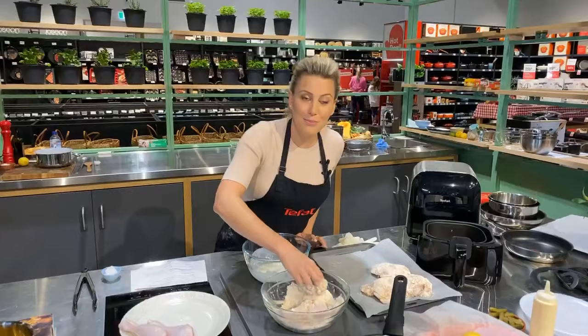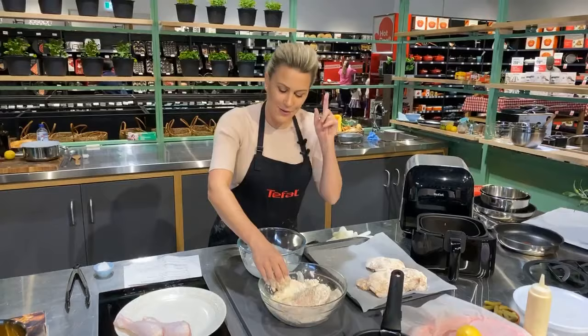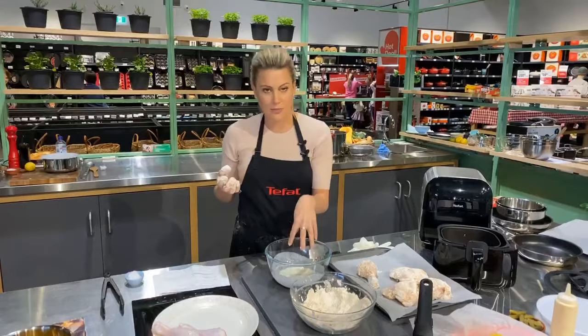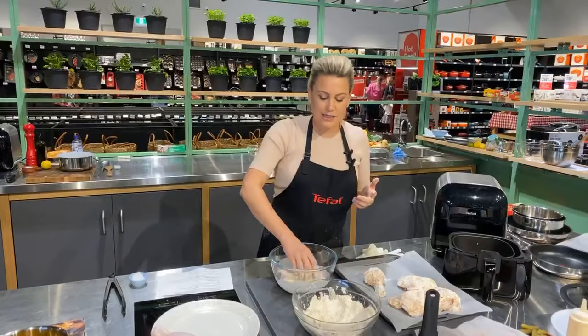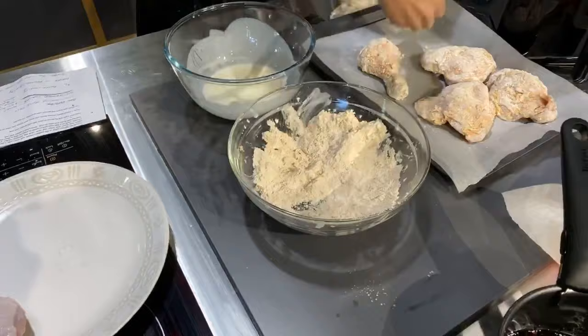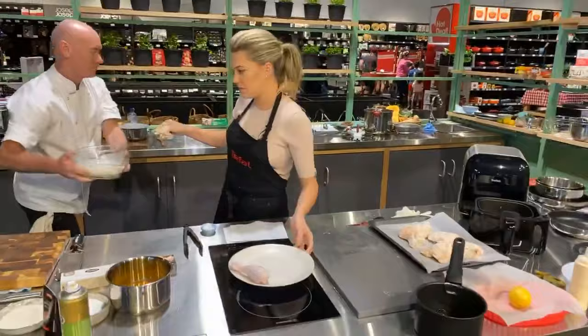You could add the spices to the buttermilk, or some minced garlic — that could be nice. Essentially the buttermilk acts as the glue, and also as a tenderiser. If you wanted, you could put your meat into the buttermilk in the fridge for a day — leave it overnight. The acid in the buttermilk is a wonderful ingredient; it's going to make your chicken even juicier than it already is.